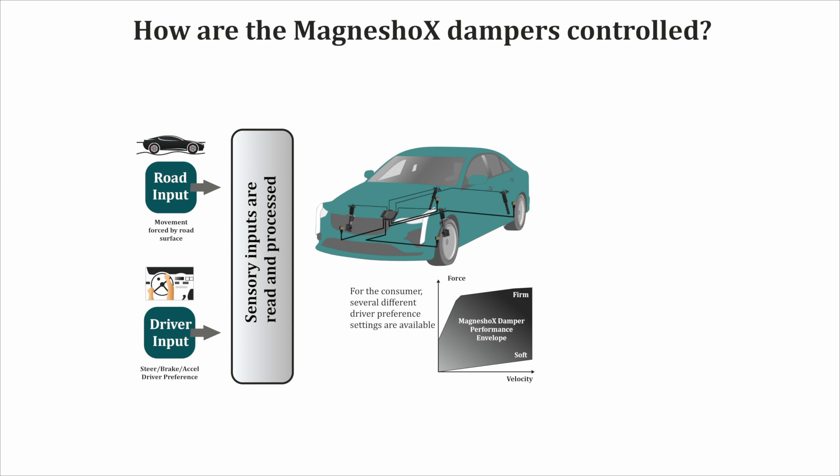Wonder how MagnaShox are controlled in real-world applications like a car? Let me take you through the process. As we have a broad damping bandwidth with MR damper while operating between 0 to 2 or more amps, we can optimize and tune them to our desired needs. As a first step,